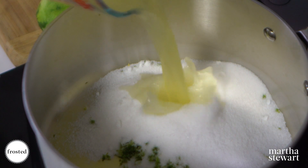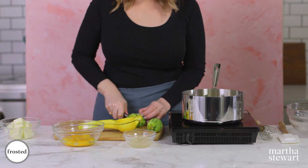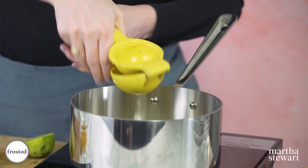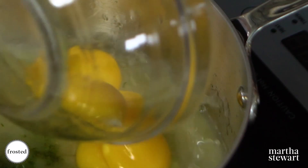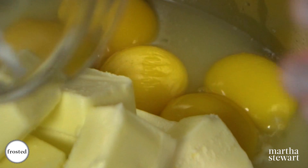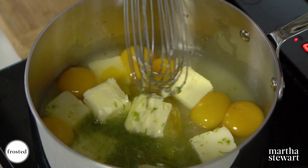Add some lemon juice, then cut the limes and juice them right into the pot with one of my favorite kitchen tools — the citrus press. Then we're going to add our egg yolks and some butter. We're looking for this to not boil but just thicken, so we're gonna stir it constantly keeping a watchful eye.